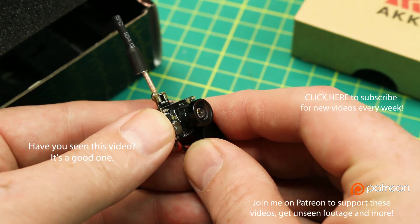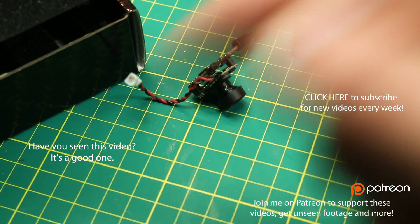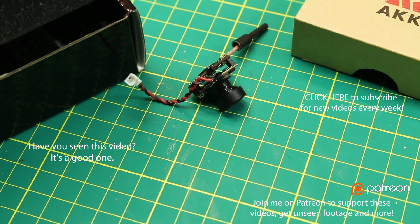Nice little camera — pretty cool little unit guys. If you like these videos and these mailbags, go ahead and click a thumbs up down below, it truly helps the channel. I will see you guys in a few days with another video.